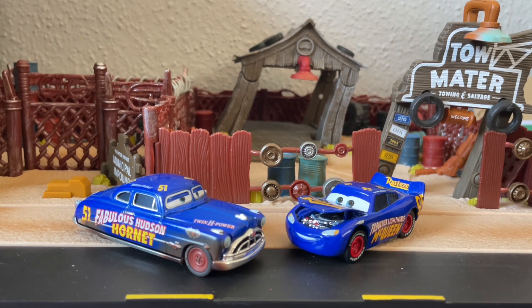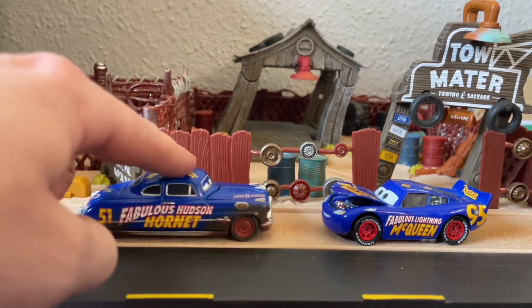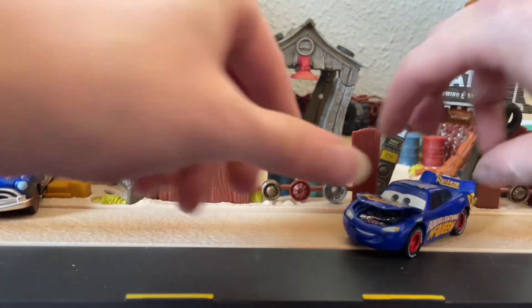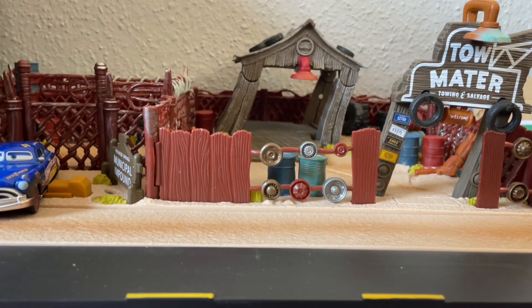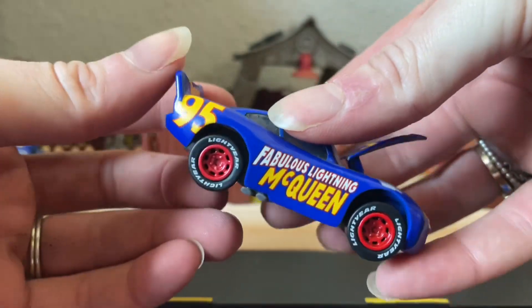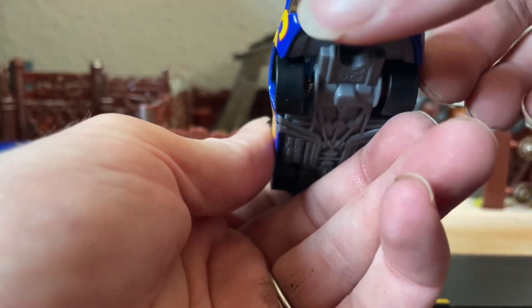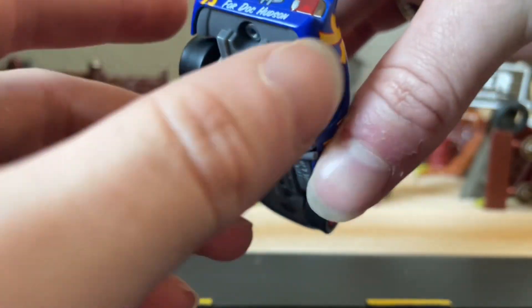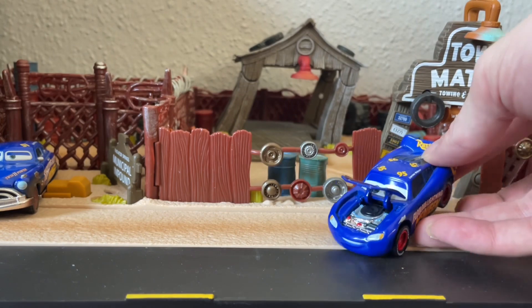These guys roll spectacularly because of their beautiful rubber wheels, and they just look absolutely perfect on the Precision Series playsets — it works perfectly. This McQueen is a nice take on a classic Doc-style look but with a modern McQueen take, and I think they've done just the perfect job tying in the Rusteze sponsorships with the Hudson Hornet logos and the Ford Doc on the back. I can't say enough about this guy without gushing too much.